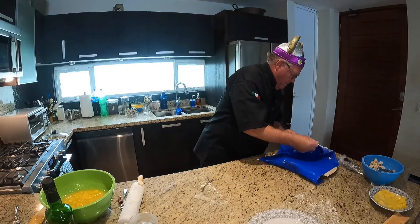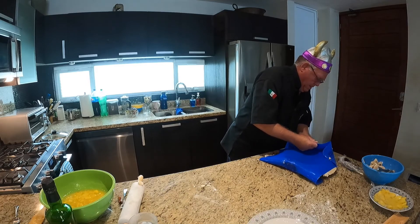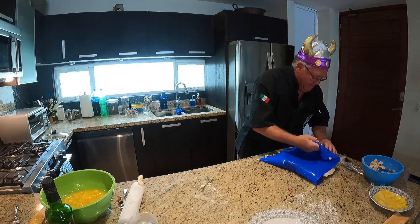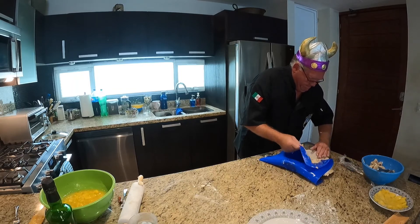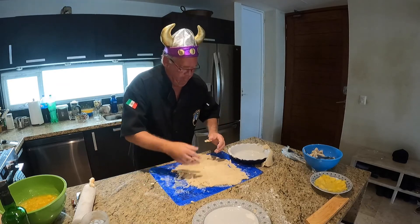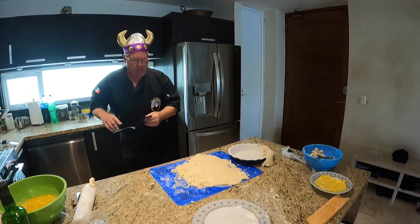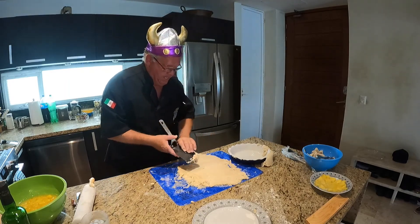Guess what, the pastry is sort of coming off. Oh my god. Well, so much for the nonstick Teflon. I think I'm going to be doing a lot of forming by hand. This didn't work worth a crap. We're going to try this a different way. I need a spatula. I'm going to try and lift this off — the heck with it, I'm done.